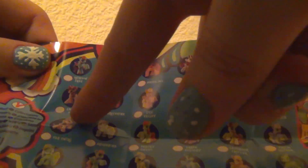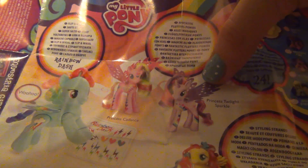Oh look, they have a unicorn Twilight form — I'm gonna have to get that one. Then we have over here some Princess Twilight, Rainbow Dash, and then some other ponies down here.